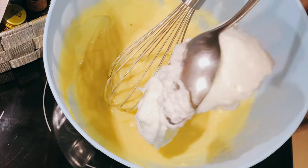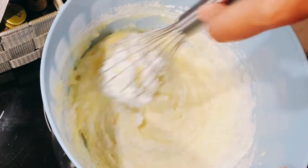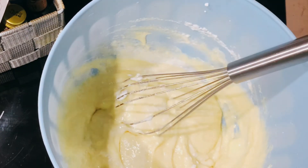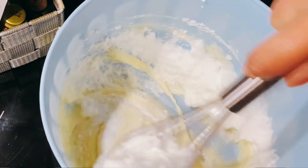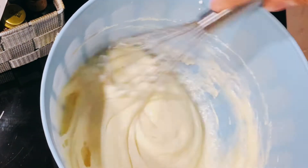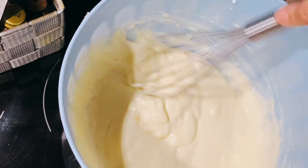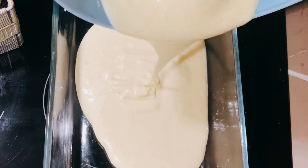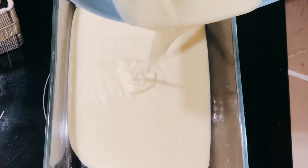Now I added the egg whites I prepared earlier and I'm going to gently fold them in — not over-mix. If you've seen Japanese baking, this is what they do to make their cakes so moist, plump, and fluffy. Since I started doing this it really changed my baking skills and the texture of my cakes. For brownies I just mix whole eggs together, but for cakes I always beat the egg whites separately.